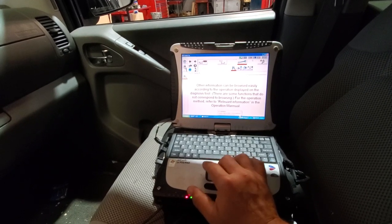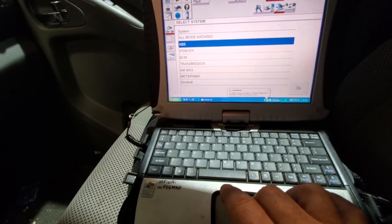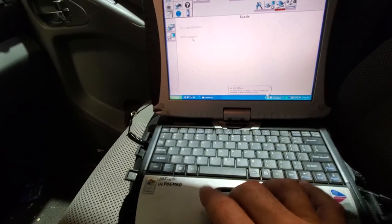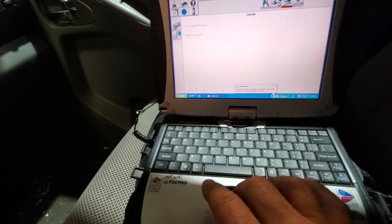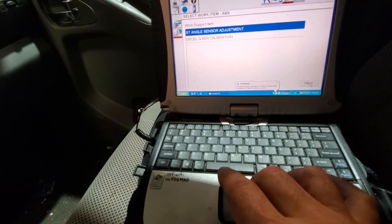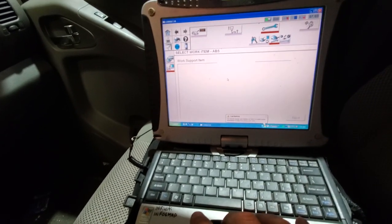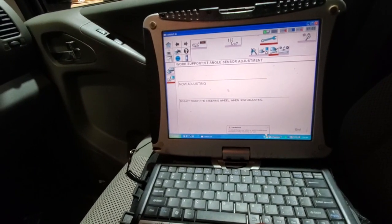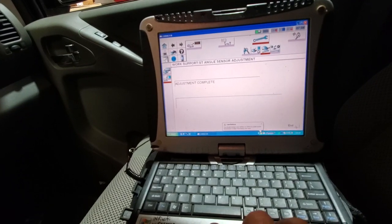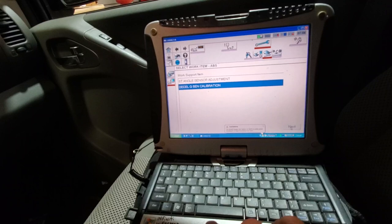This battery is no good — ABS, why is this not charging? Adjustment complete. And of course, then you always just do this one just in case to make sure you're good.